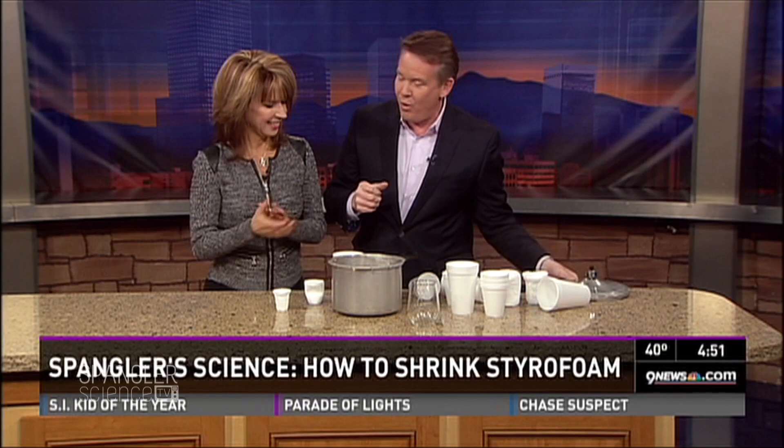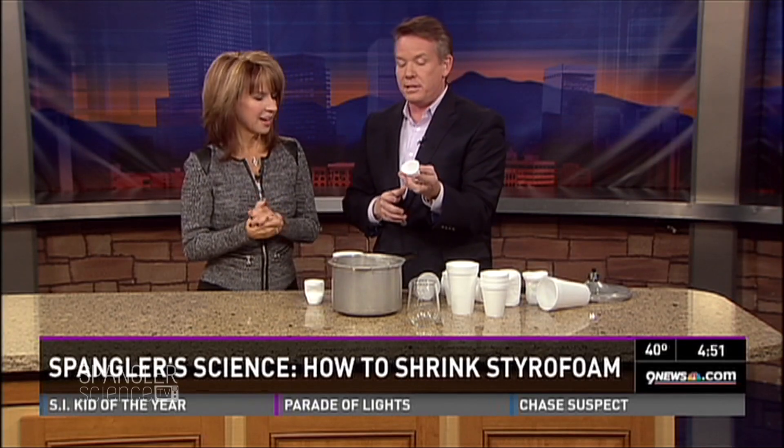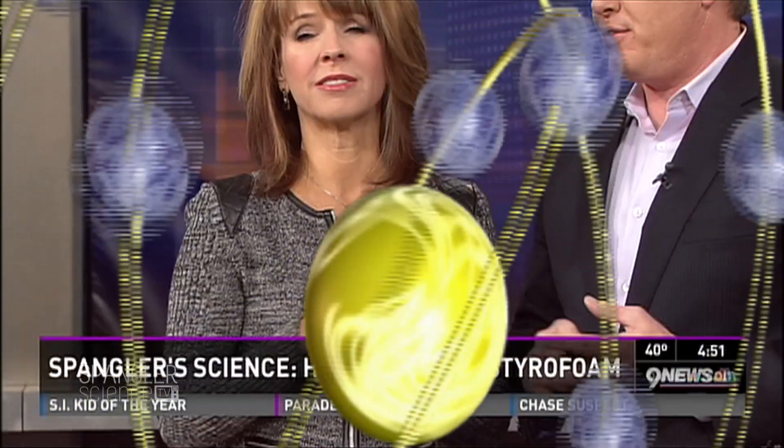Kim, you get to take this home and put it in your Christmas tree — it's a treasure, a perfect little ornament.